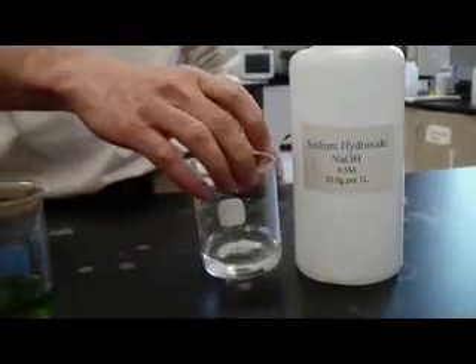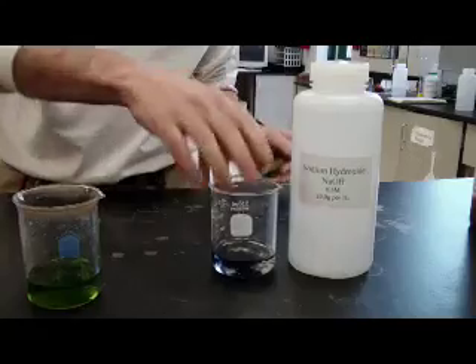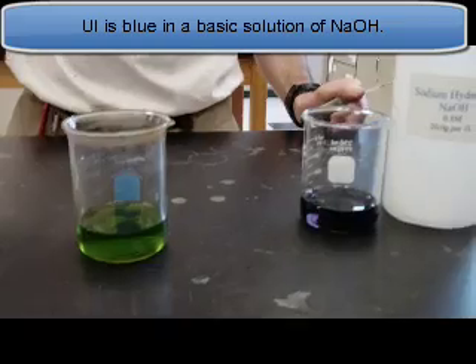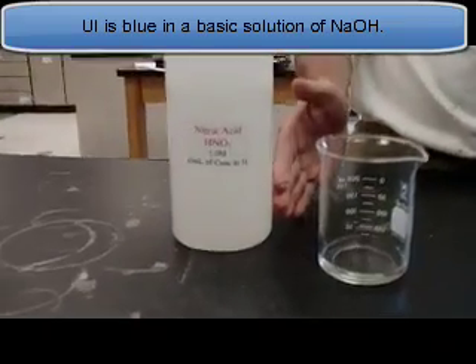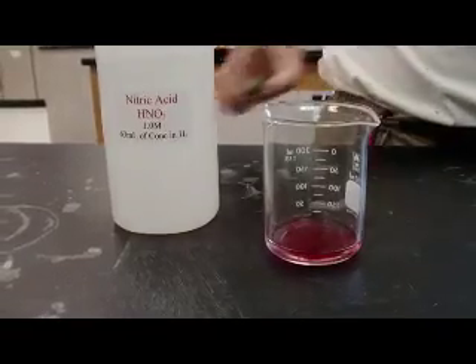Over here I have sodium hydroxide. I'm going to add a little bit of universal indicator to that — you can see it's kind of a blue color. And on this side I have nitric acid, and I'm going to add a similar indicator. Notice it turns it red.